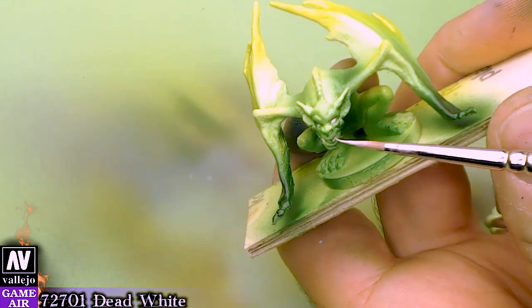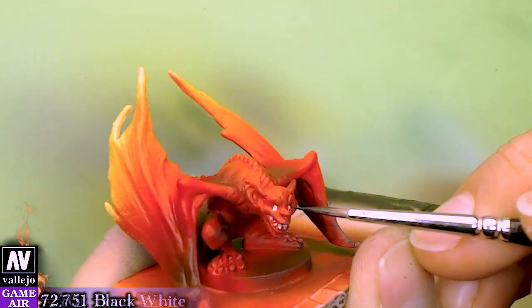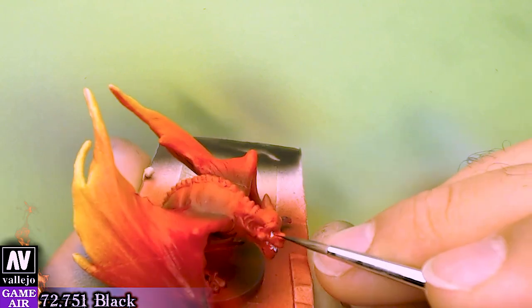We will use black on some of the pupils and red on others. And the razor wings are ready.